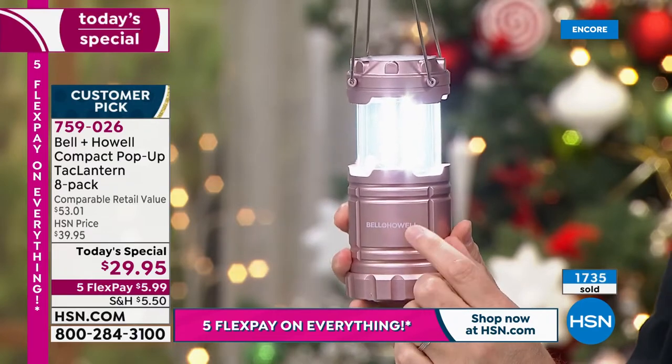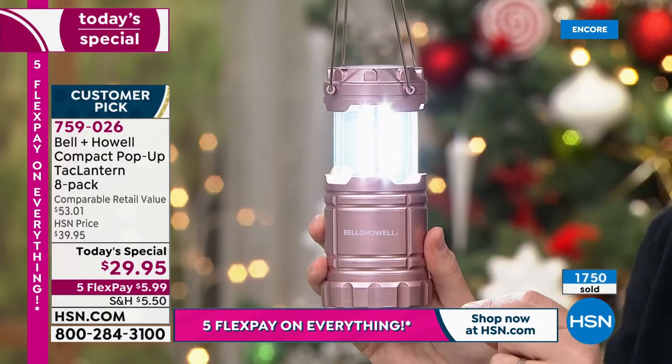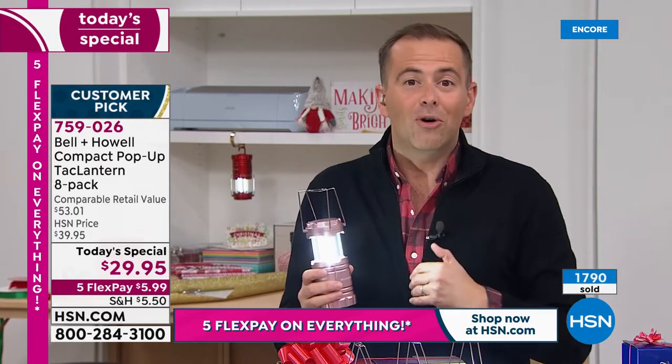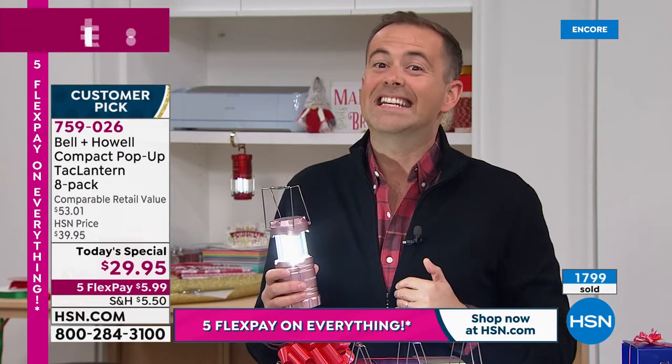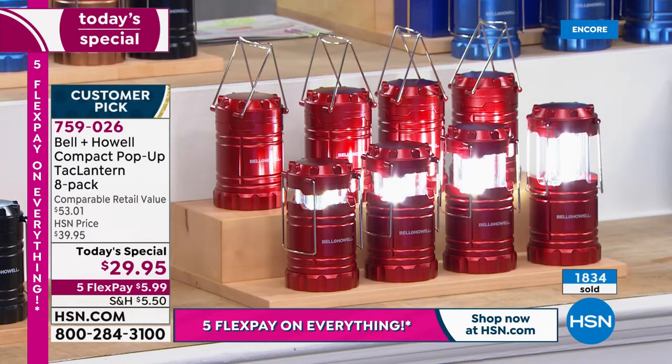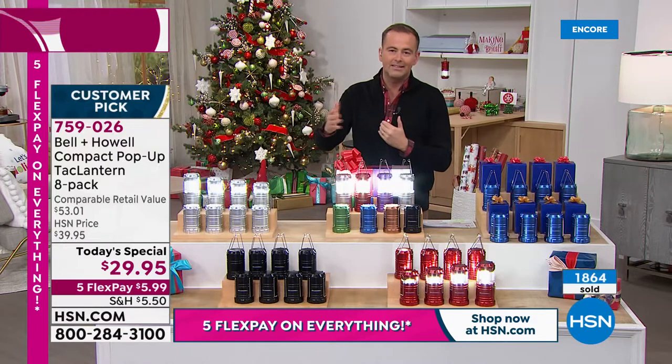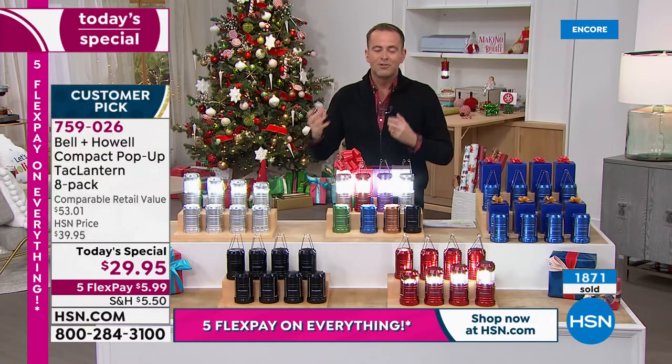Bell & Howell make a great product — we've always known that. Tonight it's just bananas. It's hard to resist. This is one of those offers where you come into work and say 'I drew the long straw here, because this is an easy one.' You're telling me you get eight tack lanterns for this price? Three would be good, four would be amazing, five and we'd be jumping up and down, six would be a Christmas miracle — but eight of them is extraordinary. And you've got the five flex pay, so it's $5.99. That's all you're going to spend tonight to confirm your purchase.